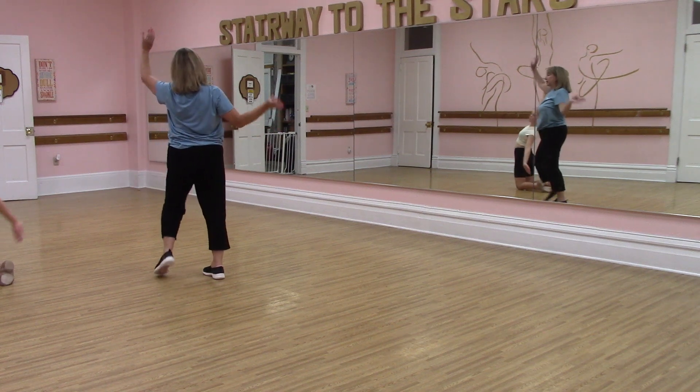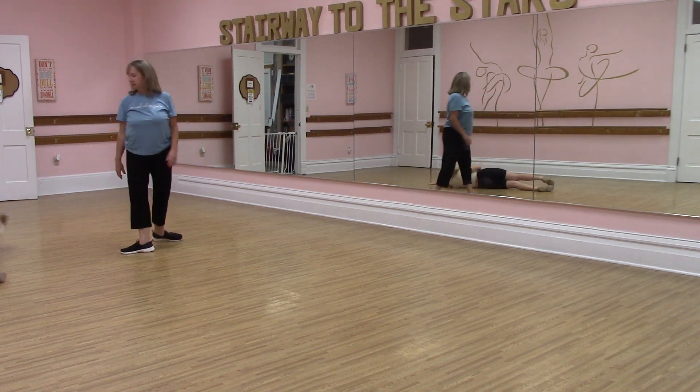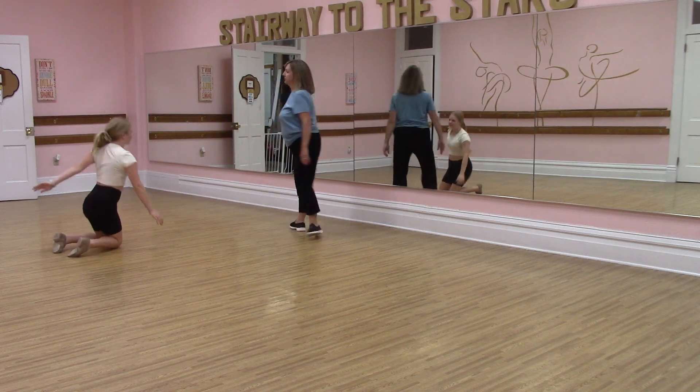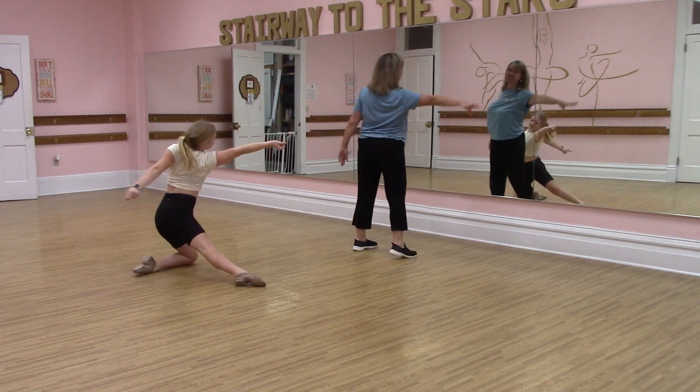You're going to sweep back, two, three, four, and then you're going to go forward and get up on your knees. Not like you're in a fire, though, right? Knee. You're going to roll, and you're going to reach,